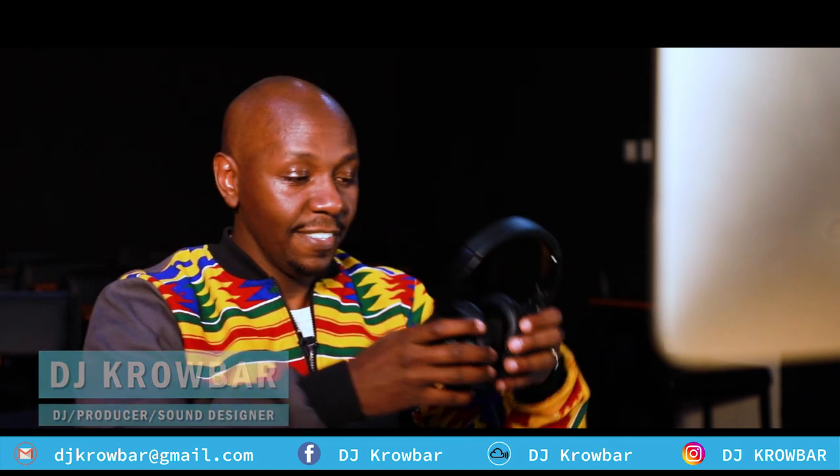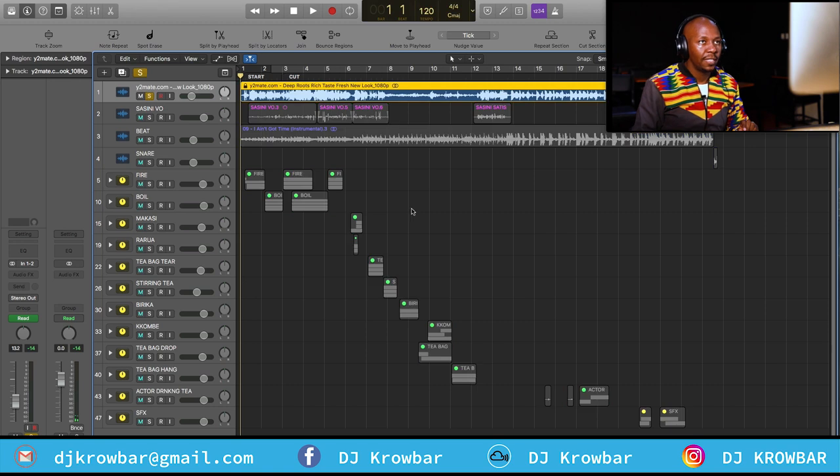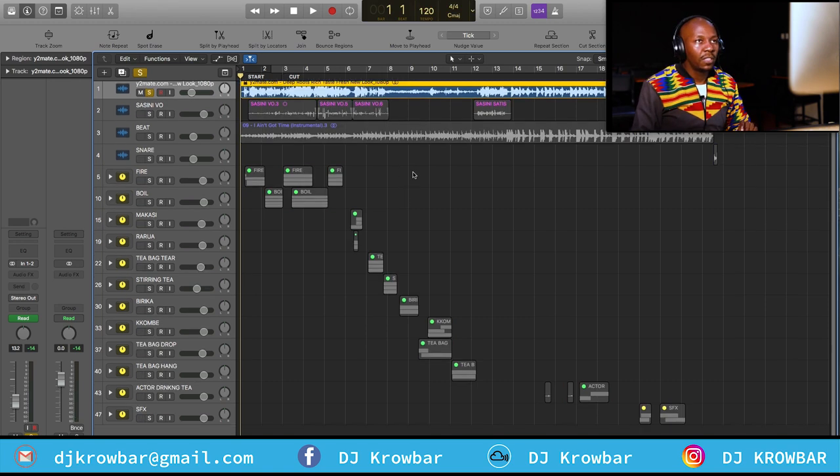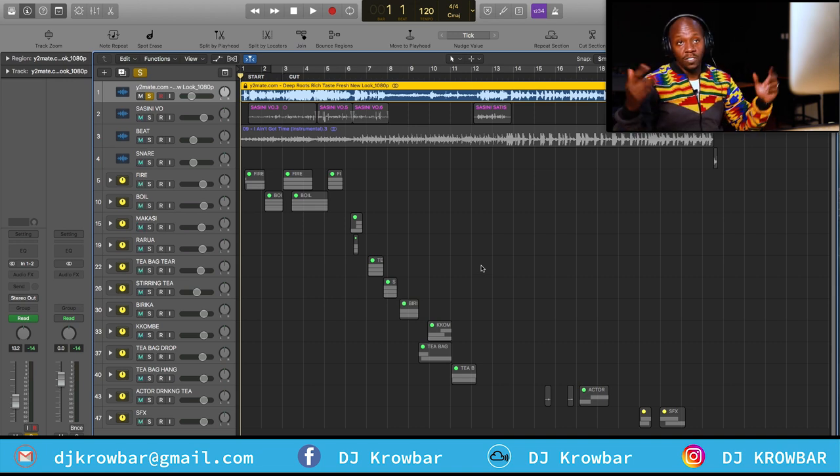Let me put my cans on so that I can hear. So let's do this — welcome to the screen. I'm going to play you the original ad. Let me unmute it, let me solo it. So this is the original Sucinity ad, and I'm going to play it in its entirety.